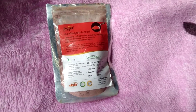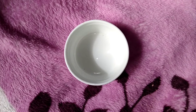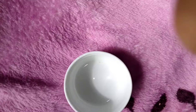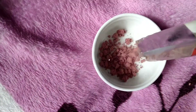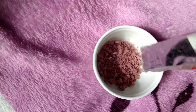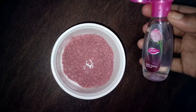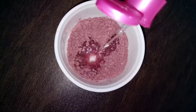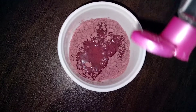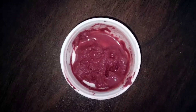We are ready to use the product. Now we have to add a paste pack. Now I am going to add a little rose petals powder. Now I am going to mix the rose water.